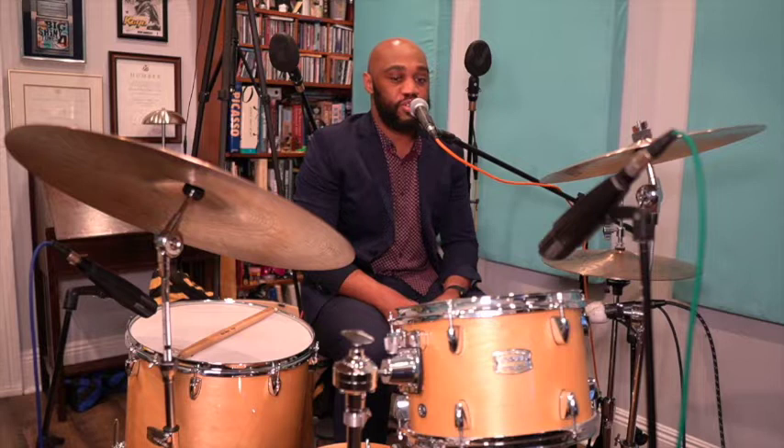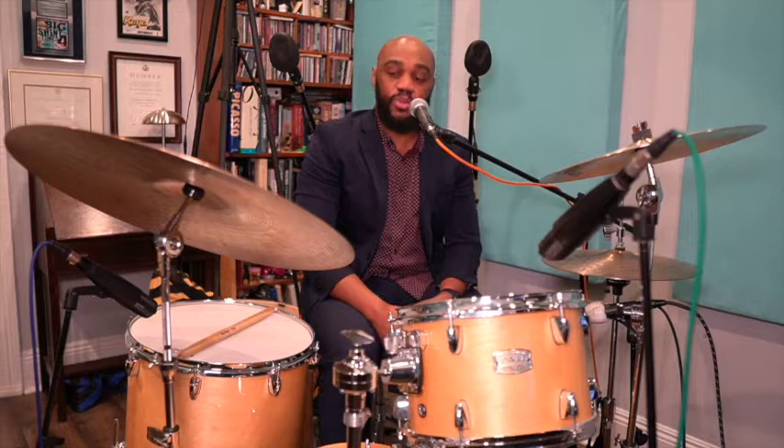Now we must ask ourselves: how do we accompany the big band and the music? The best way to do this is to listen to records, knowing the proper sound of the band, learning the language, and being able to play the proper response. Books are great and a great supplement, but the true knowledge is found in the records.